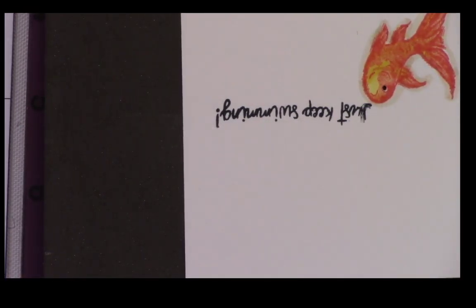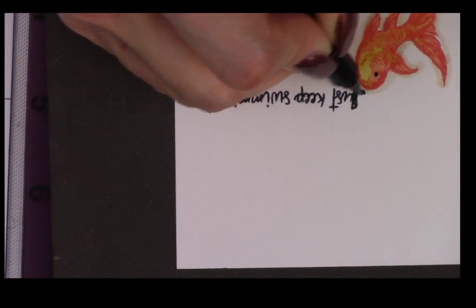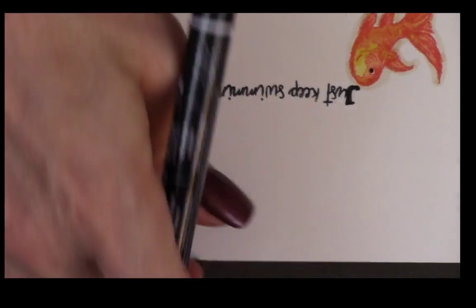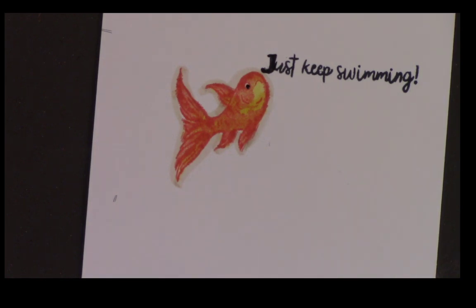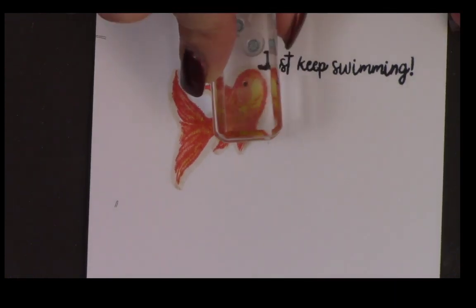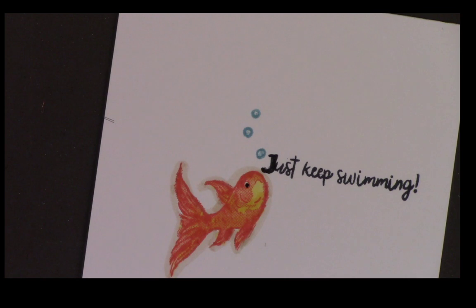I just messed it up because I touched it, but I'm big on fixing stuff. I'm going to take my black pen and just go over it — it's good enough. Then I'm going to grab my bubbles and Bonny Blue over here, and just do the bubbles. There you go — 'just keep on swimming.' Kind of messed that up, but hey. That's going to go on the inside of my card once my bubbles dry.